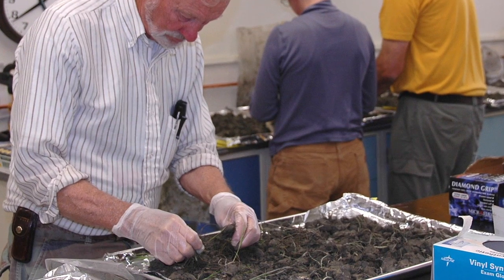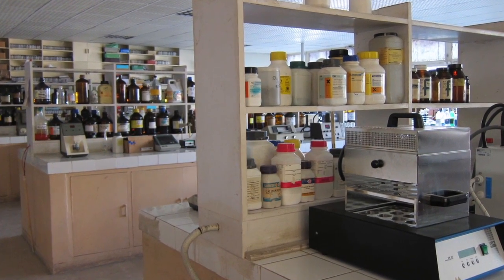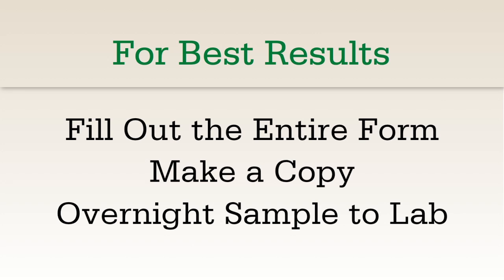Your sample will be shipped to an independent soils testing laboratory where full diagnostics will be run. Your results will be available within 72 hours from when your sample is received by the lab. For fastest results, be sure to overnight ship your samples to the correct address.